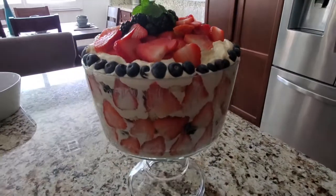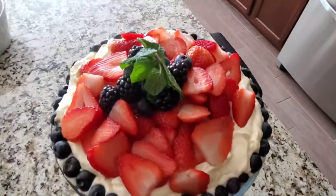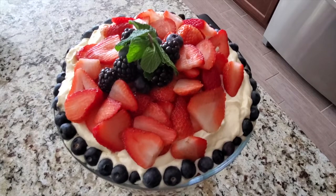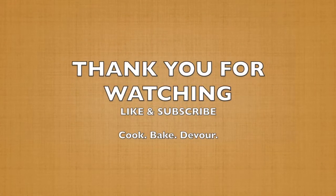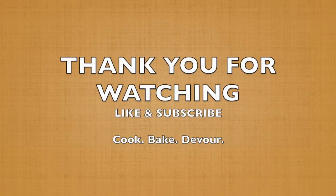This is what our completed trifle looks like — it is a great dessert. I really hope you guys try it and let us know in the comment section how it turned out for you. Enjoy! For more details, find the recipe in the description box, and if you enjoyed this video, please like and subscribe.